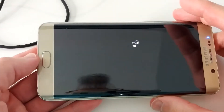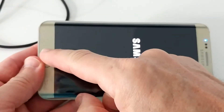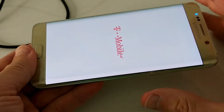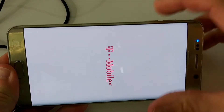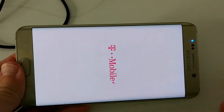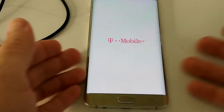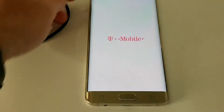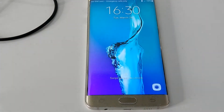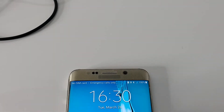The combination was the home button, the power button, and additionally the volume down — and the phone was not plugged in. That's important because some solutions say the phone has to be plugged in or not plugged in. When it worked for me, it was not plugged in, and I was pressing home button, power button, and volume down at the same time.